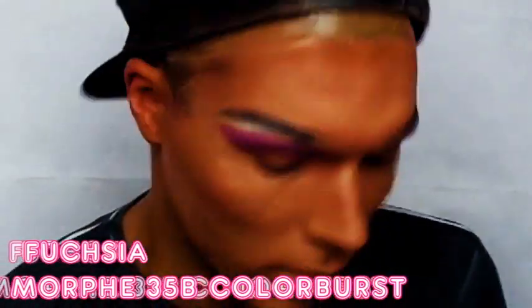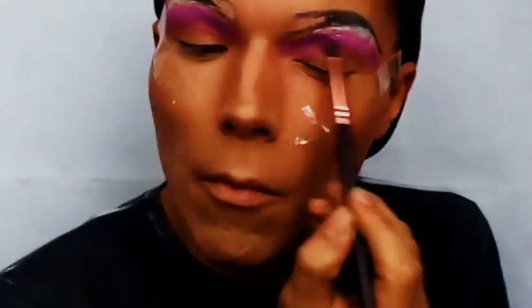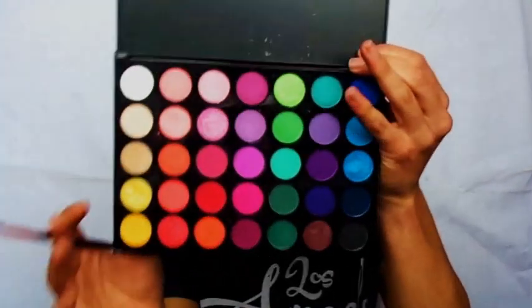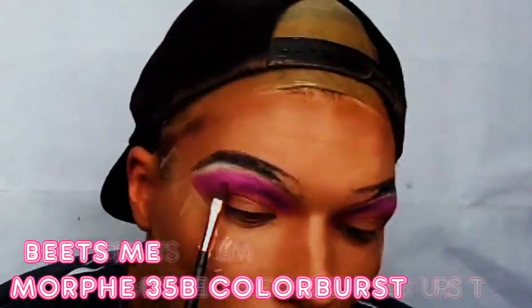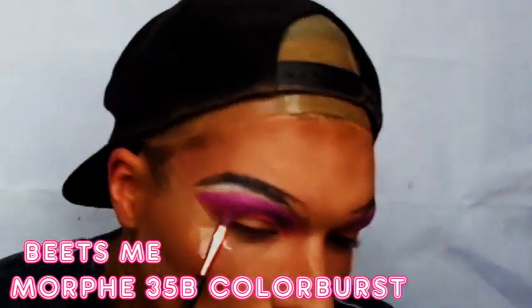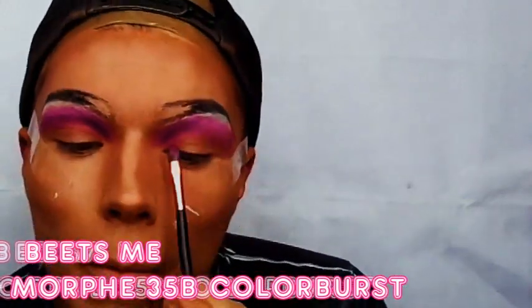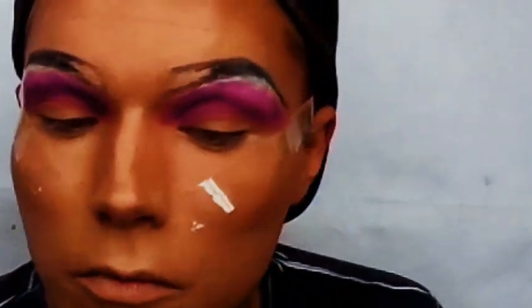Use as much of the lid as you want — it's drag, there are no rules. You want the people in the back of the club to see your face and admire your beauty, right? With the same Morphe palette, I go in with the shade Beats Me and I just go underneath the Fuchsia that I've done. This is going to be my cut crease transition colour, so it doesn't need to go as high as the Fuchsia, but it is important to blend it all together. Because the better the blend, the better you feel.